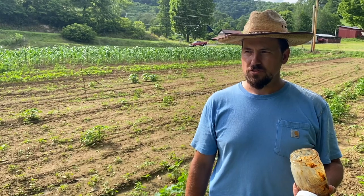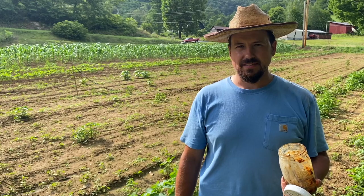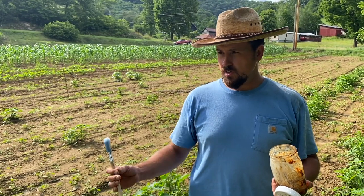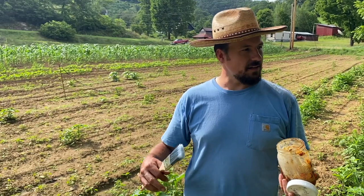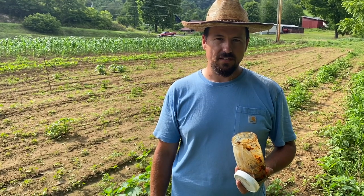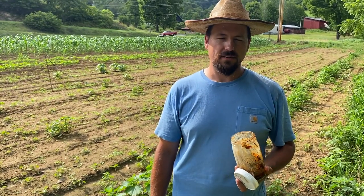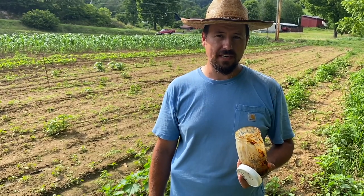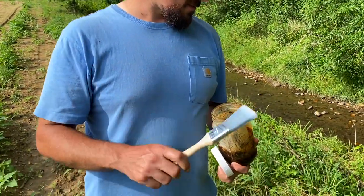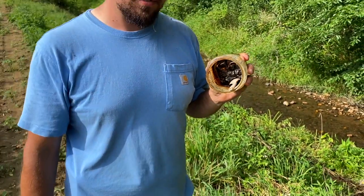I know most of the time deer are hard to control, so we're hoping this helps preserve and save what we're working here to try to do. The deer have plenty to eat elsewhere, so we're hoping they'll lay off a little bit. What we're going to do, folks, is take a paintbrush and just paint this post with the bone sauce.